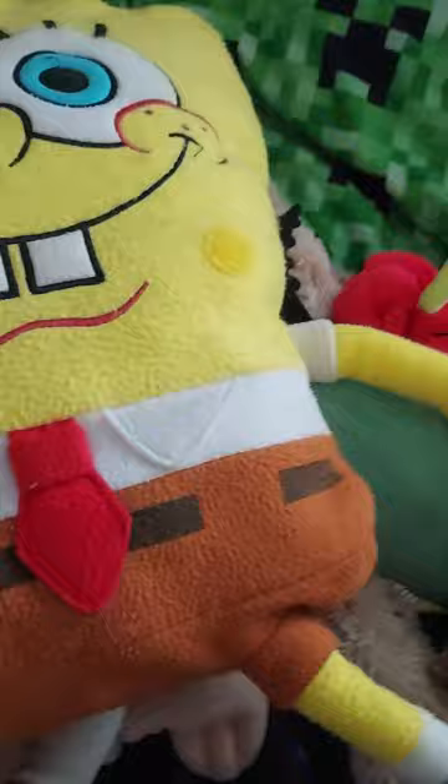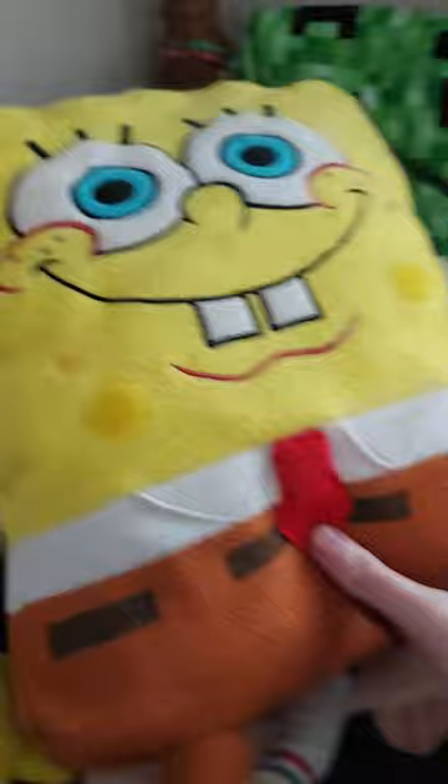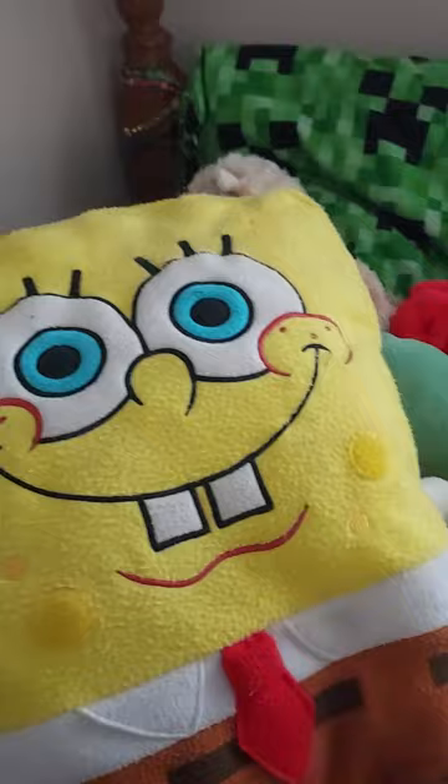Hey, SpongeBob. Yes, Steve. I found a mysterious controller in the kitchen. Oh, really? That's a GameCube controller. A GameCube controller? What's that? Oh, it's a controller by Nintendo. They made this back in 2001, back in my early years of my show.